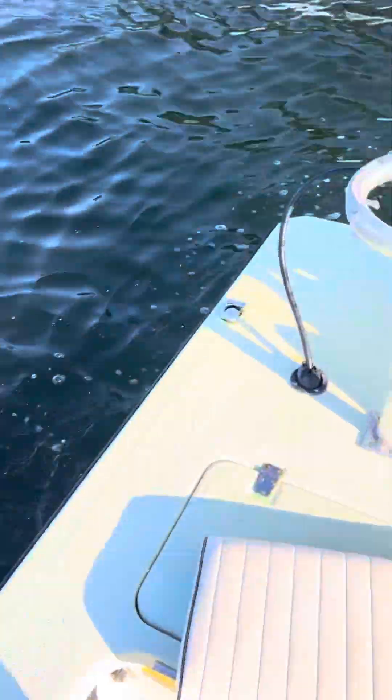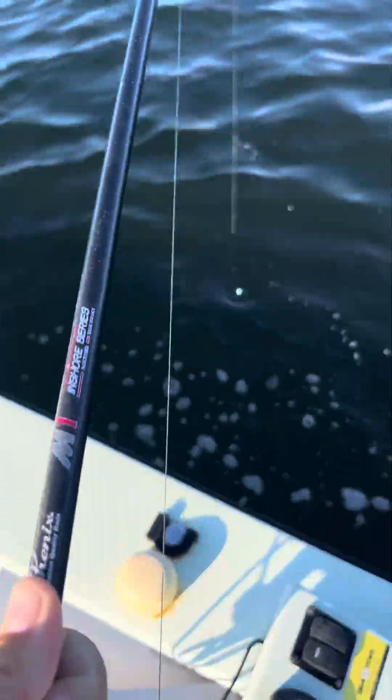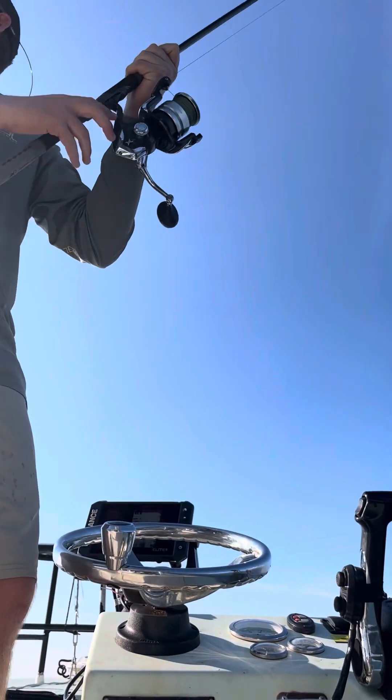He fights now. Oh, we're hooked up over here. Hold up. That's a red. That's a redfish.